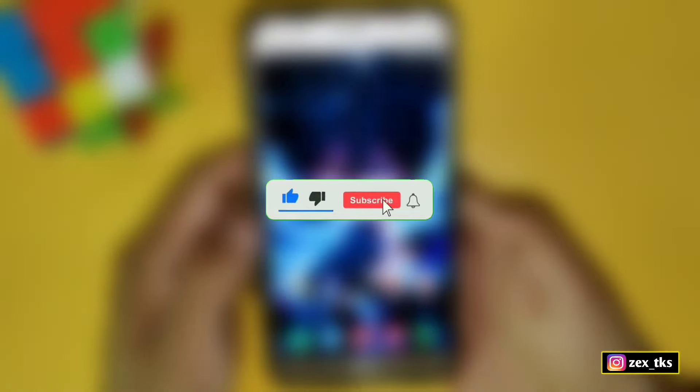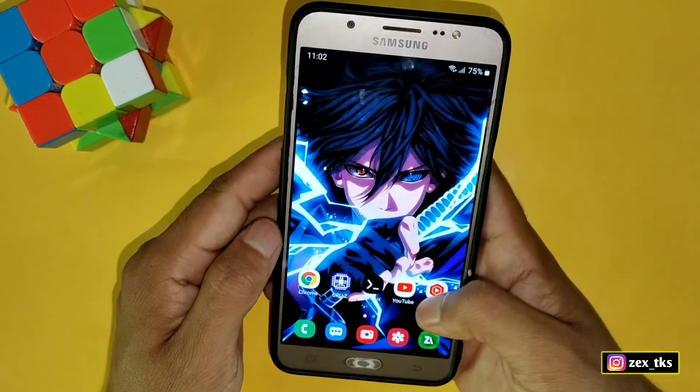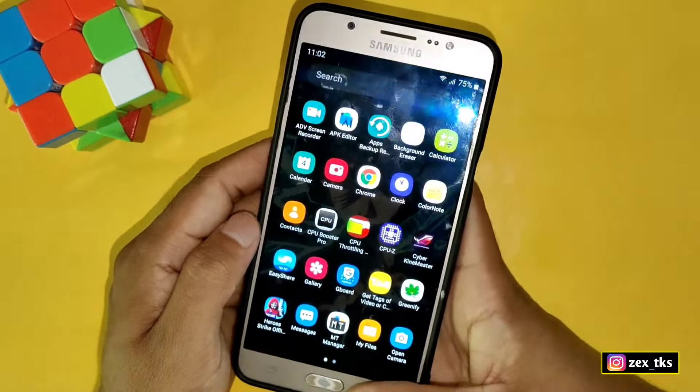Before moving on, make sure to like this video, subscribe to this channel, and press the bell icon to get instant notifications of my latest videos. So without wasting your time, let's get into the video.